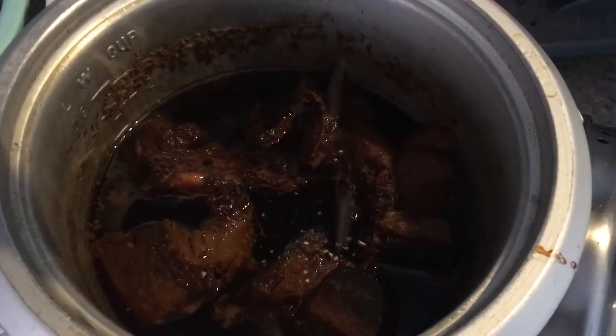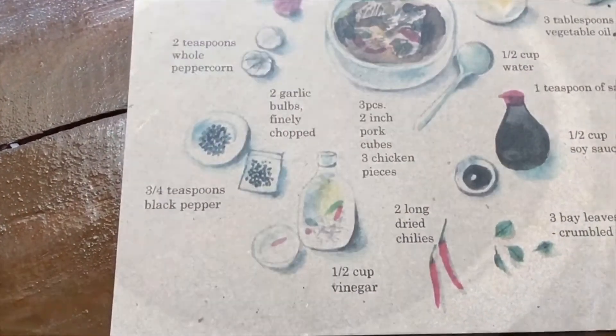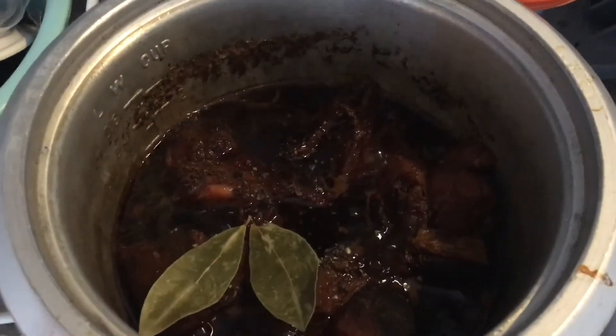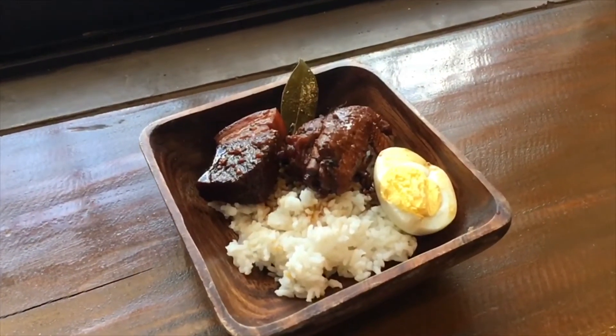Add granulated pepper and some bay leaf to finish it off. And there you go — chicken and pork adobo.